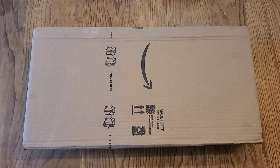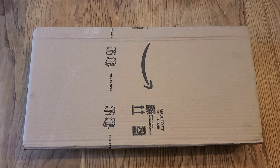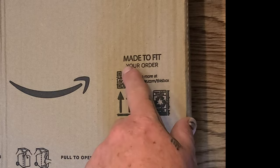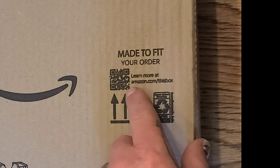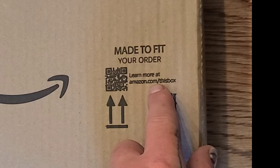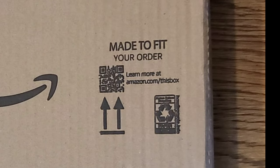We got a package in the mail and we're going to do an unboxing and a product review. We do know what this is, but I want to note first that on this box it says 'made to fit your order — learn more at amazon.com/thisbox.'